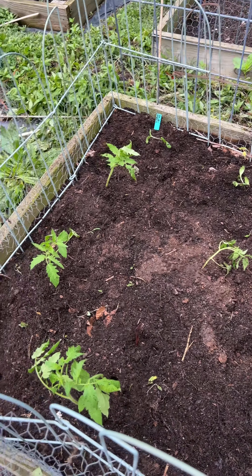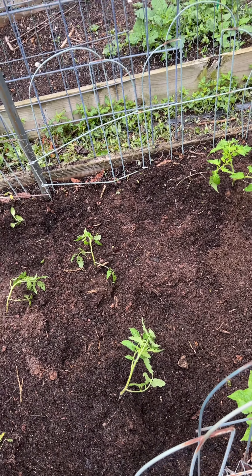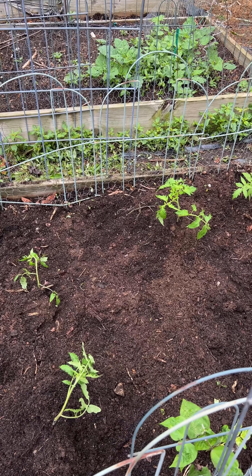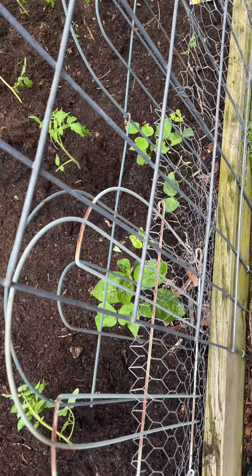I planted Amish paste in this bed. And here are my beans.